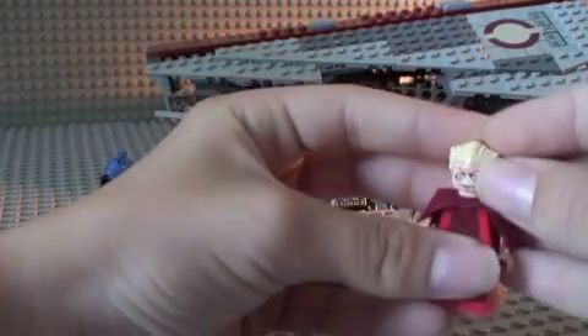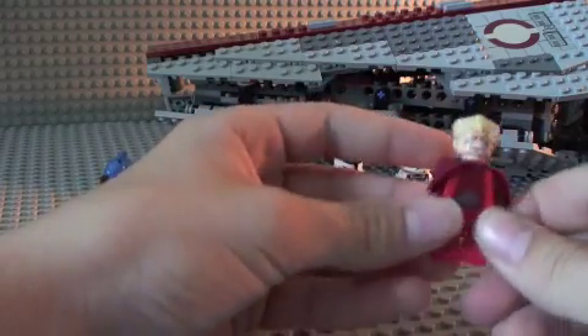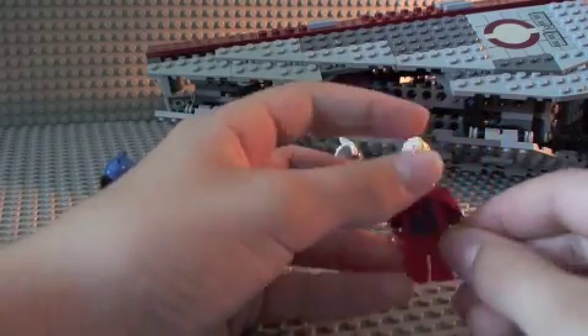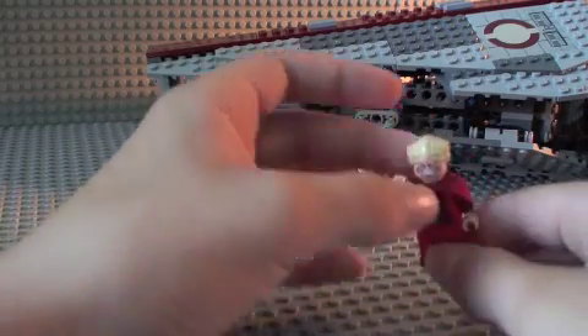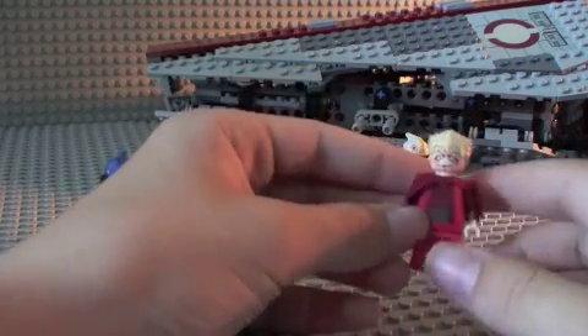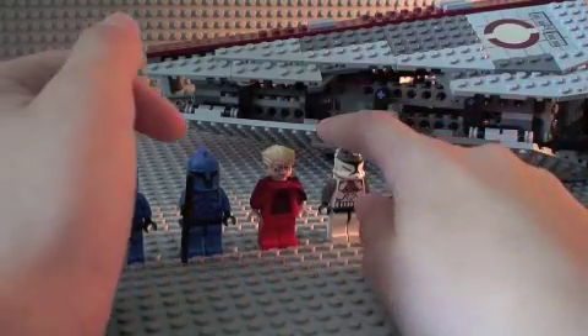Next we have Chancellor Palpatine. You get a face, sort of good rugged kind of face, just like the Clone Wars, pretty good. One-sided torso sadly, no detail on the legs. You get this side cape kind of thing for his arms, it goes over his arms, and it is just like the Clone Wars.